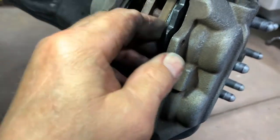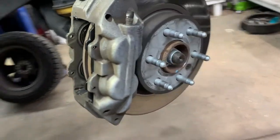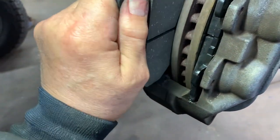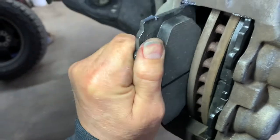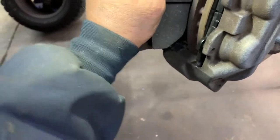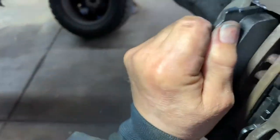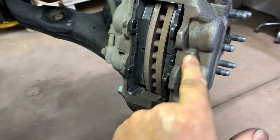That one's in there. Get the other pad — without the squeaker — and put some dielectric grease on the slide parts of it. Put this one in. These are a little tight. Cleaned them up, there's no big rust on there. Now clean your pins up and put some anti-seize on your pins.